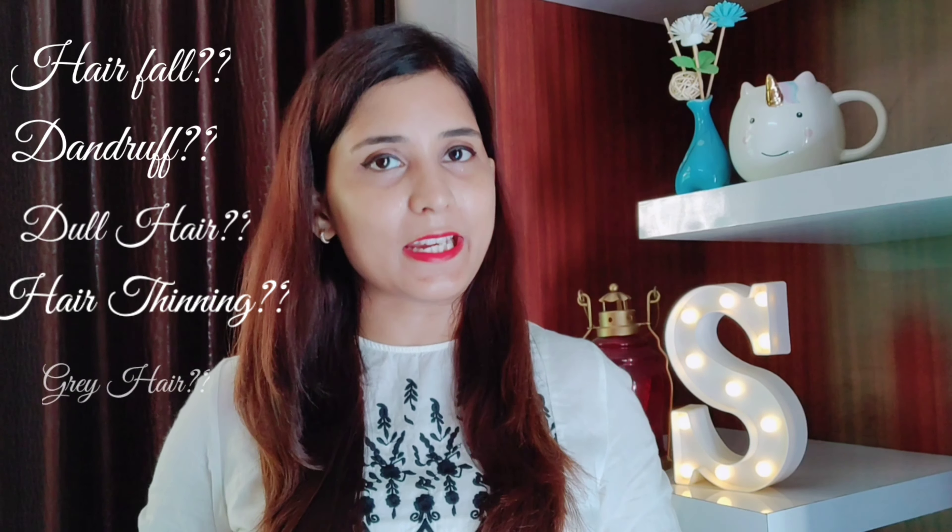I've received so many queries related to hair fall, dandruff, dull, dry and damaged hair, and hair thinning issues. So I thought let's address all these hair-related issues in one go.